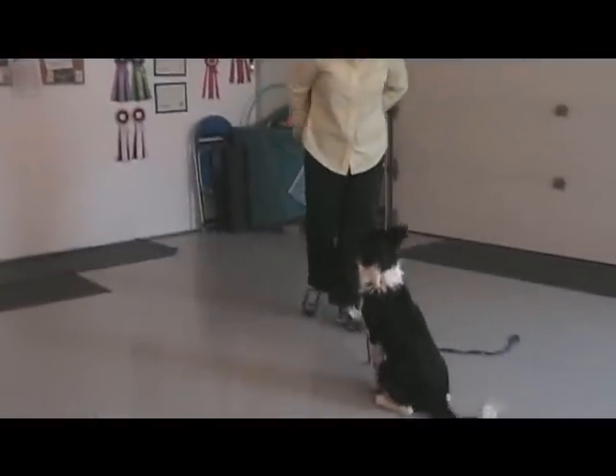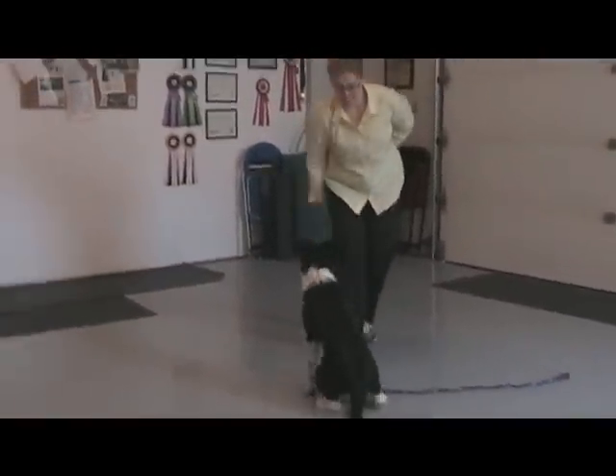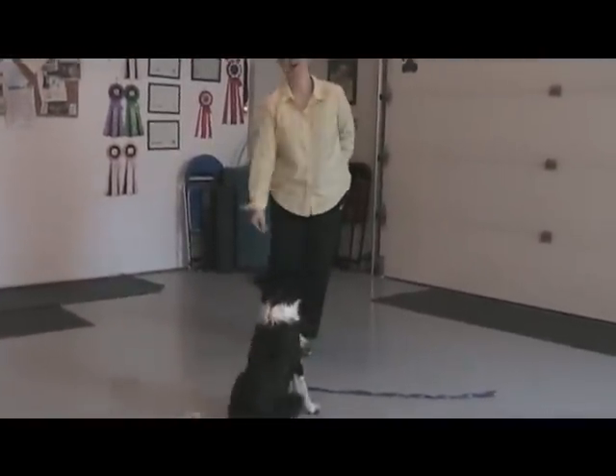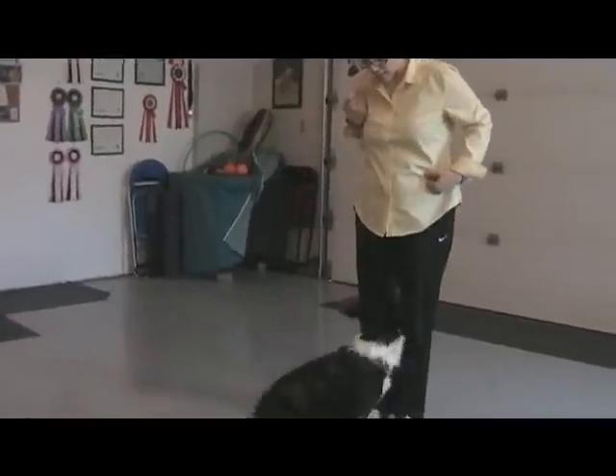Come on, let's go. Sit. Sit. Good boy. Sit. Good girl. Yay!